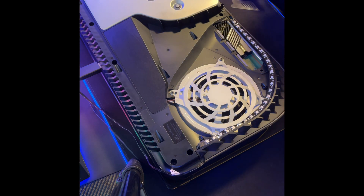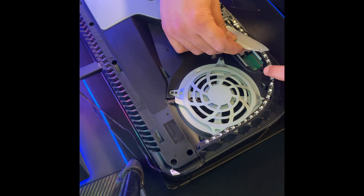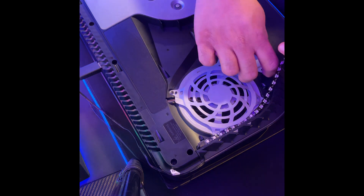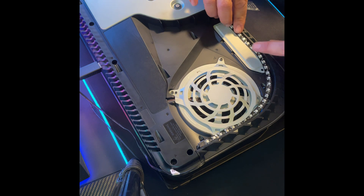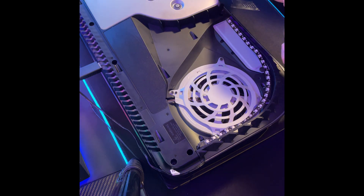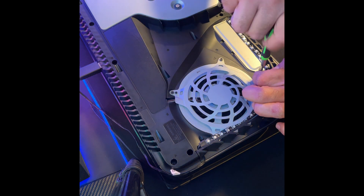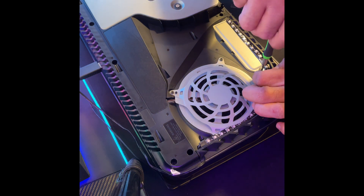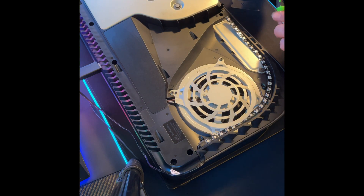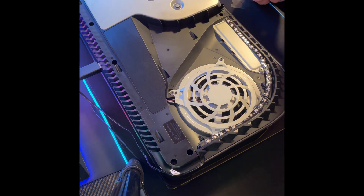We're going to peel the plastic and get our cover back on. It's pretty cool that Sony actually put the PlayStation button symbols on the screw — this is like the coolest screw I've ever seen. So we're going to get this back together and fire up the PS5 to see what our results are.